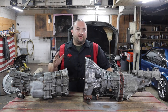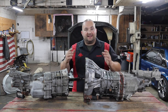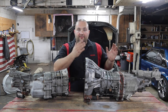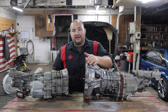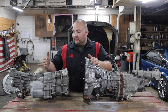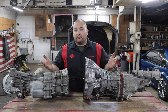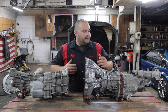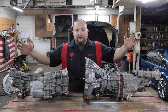Hey guys, welcome to Portman Mods. This is part three of my IS300 1UZ swap. In the last video, we did a lot of test fitting with the engine and got it pretty much good to go, but it's not in its final resting place yet. This video is going to be all about the transmission. The car from the factory had a W55 — that's what I pulled out — and I'm going to be swapping in a W58.